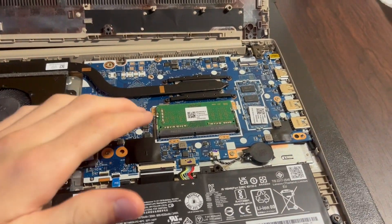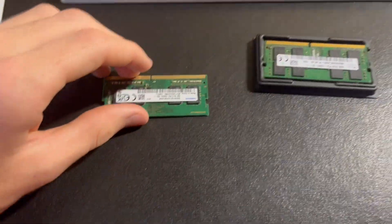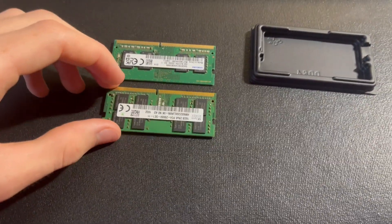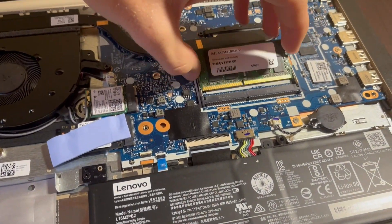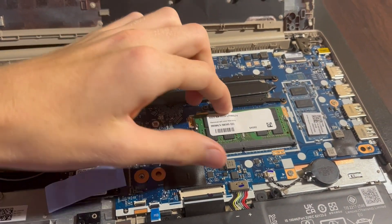I'm going to start just by getting the old RAM out and releasing these two little latches on the side. Here you can see the RAM is exactly the same size, which is good. So let me just go ahead and slide it in like this, and then press down, and it clips right in.